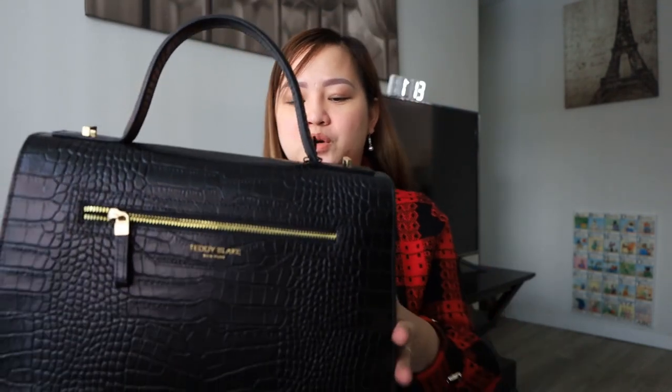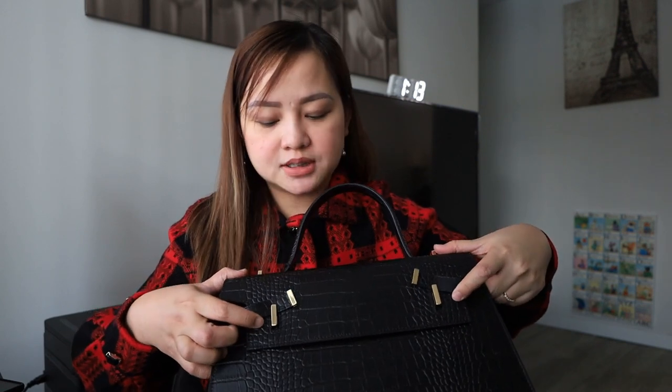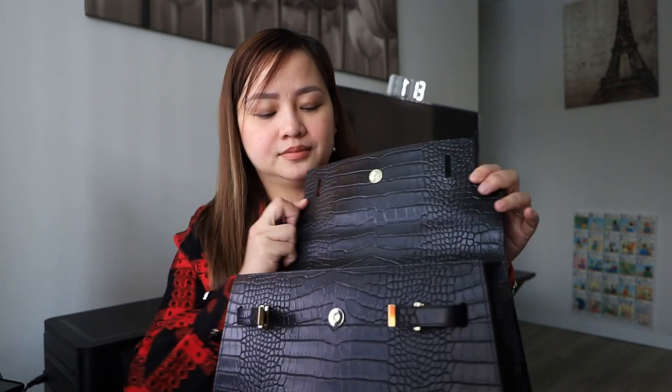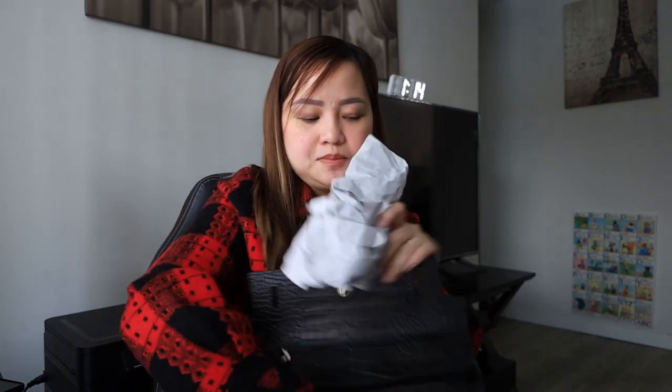Let's try to open this one. There's a zipper here which you can easily use to put some stuff in when you travel. Here is the opening of the bag — you can just open it by flipping here. It really smells amazing; this is real leather. There's another zipper inside, and there are a couple of papers inside which I'll just take out.